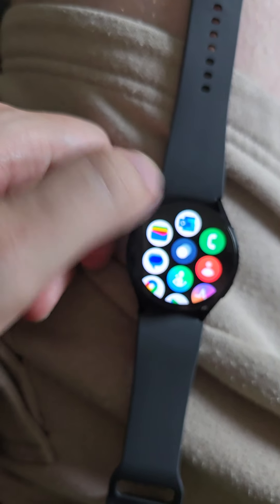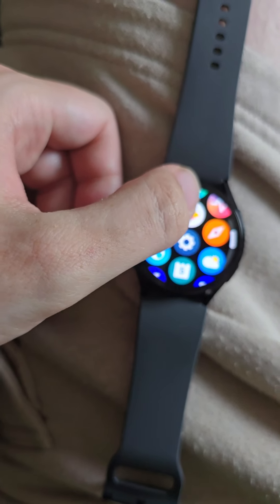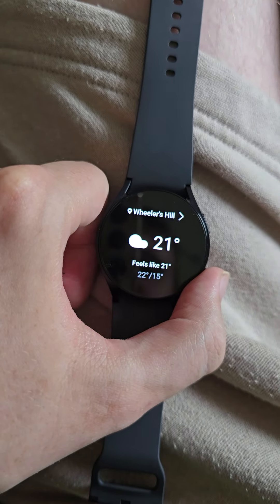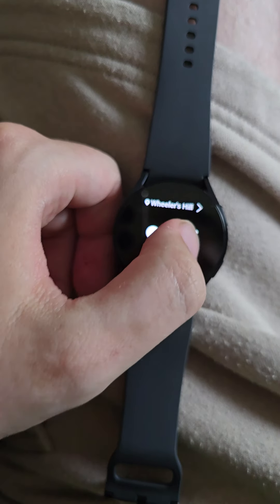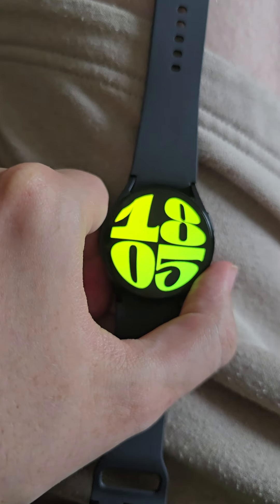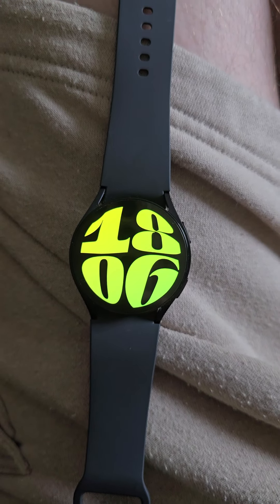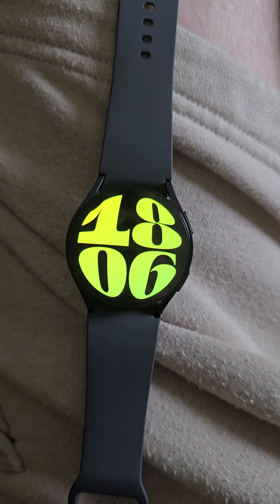The apps include email, Outlook, wallet, messages, fitness, Google Store, weather. Click on the weather app - that's what it's like in my location, 21 degrees. What I like about it is I can use contactless on it and I can scan my train tickets when I'm on the train. I do see a lot of benefits in this, I really do.